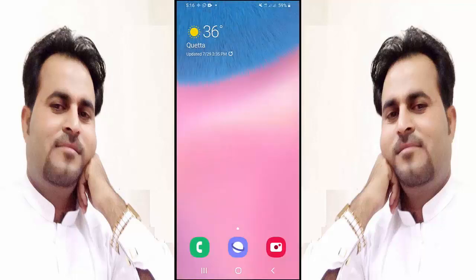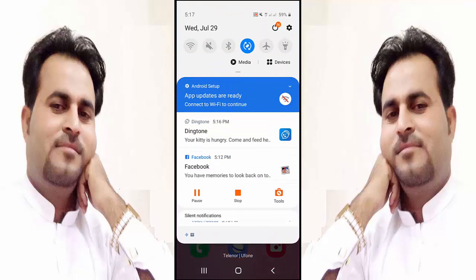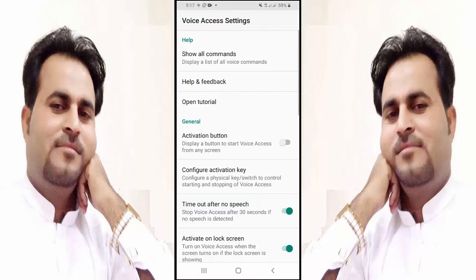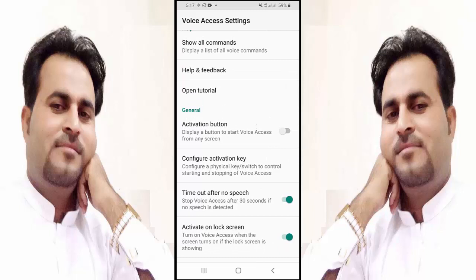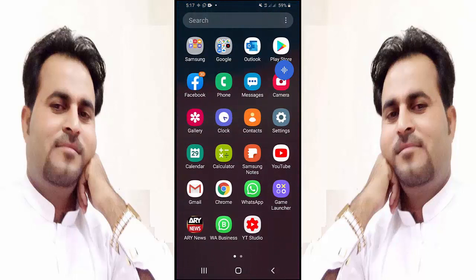First of all, you need to set its settings. Go to settings and make an activation button — turn this button on. You can see this button on screen. Friends, now I am going to use this — tap on this button.